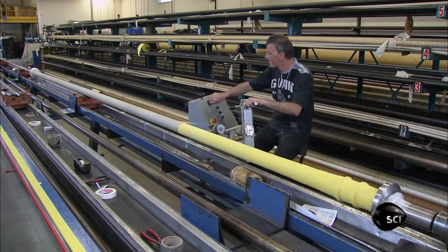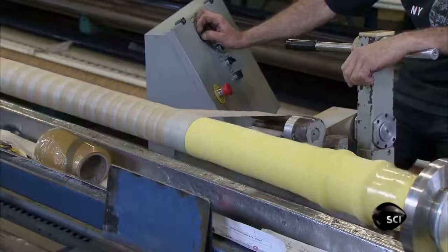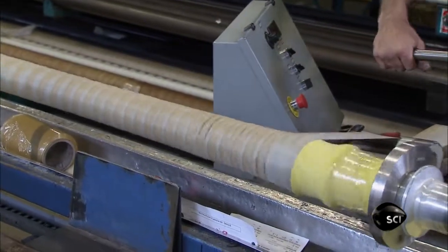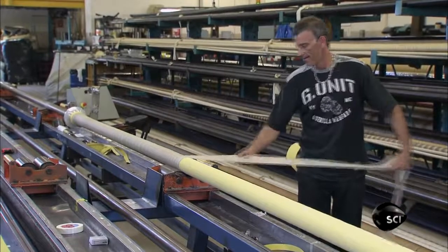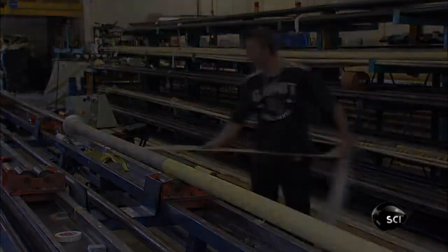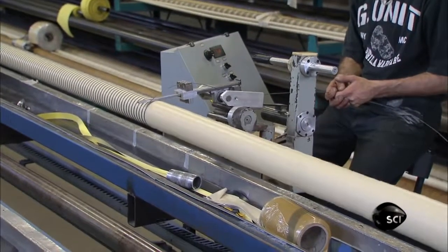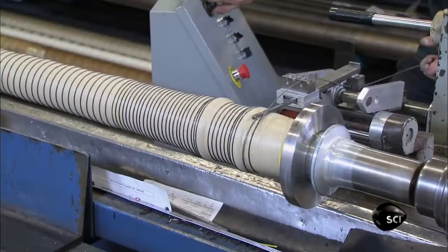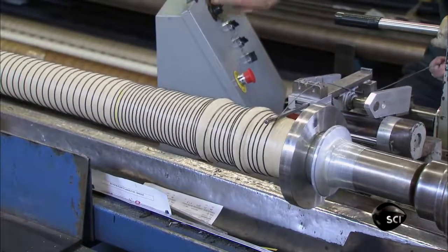Next, he wraps the hose very tightly with a high-strength nylon tape. This expels any air, squeezing the rubber layers together. After a few minutes, he removes the nylon tape. He then wraps a carbon steel wire around the hose, which will prevent kinking and keep the hose from collapsing under vacuum pressure.